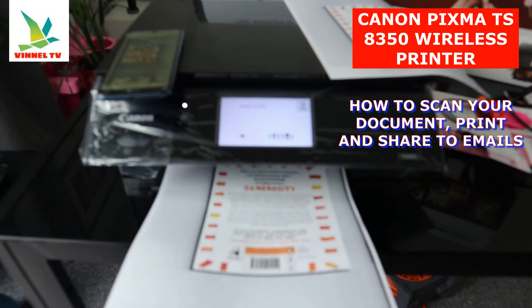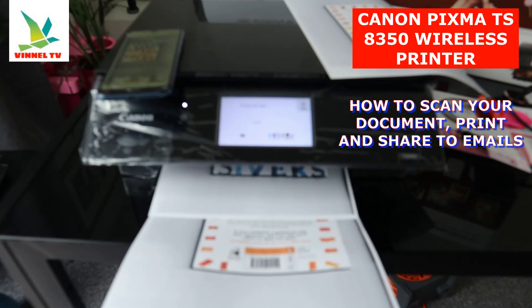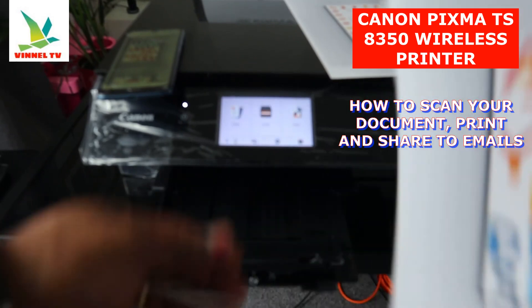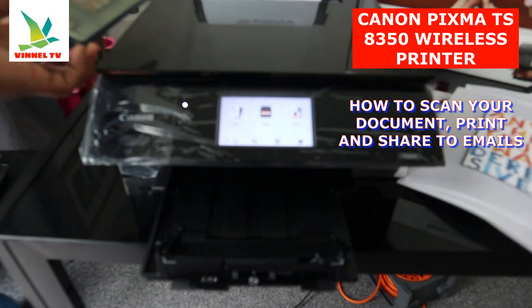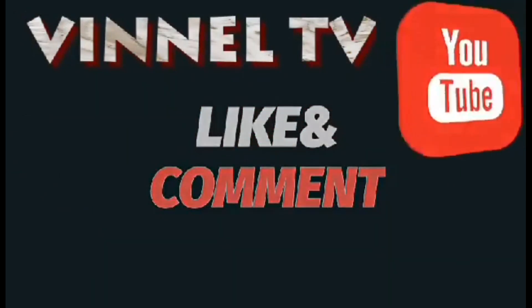So what we've done right now is scan the documents and print. I also want to show you how to complete two-sided printing. Here is the document we scanned and printed — the original is right here. That's the complete process.